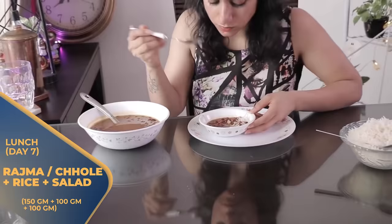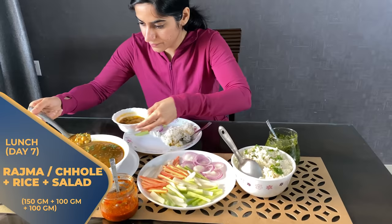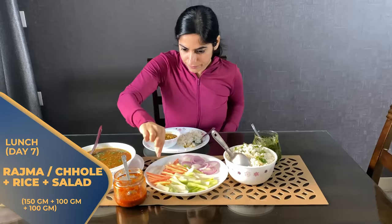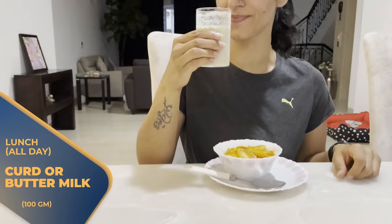On Day 7, you have to take 150 grams of rajma or 150 grams of chole, with 100 grams of rice and 100 grams of mixed green salad. Every day you can take 100 grams of curd and 150 grams of buttermilk or achar. This will save you from constipation.